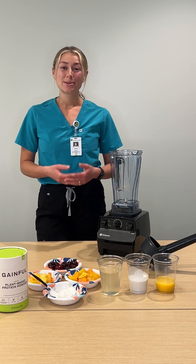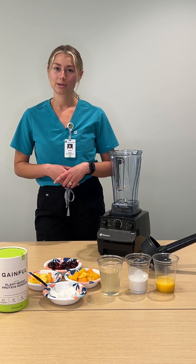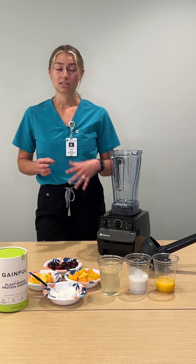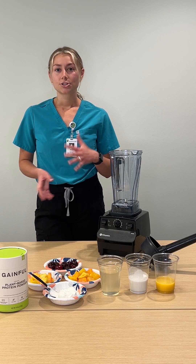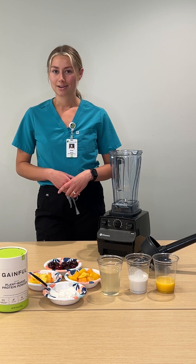You can also make a smoothie bowl if you choose to make your smoothie a little bit thicker, and that way it can be a little bit more of a meal. You can add some granola, some coconut flakes, just all your favorite toppings to make it more of a filling, satiating meal.